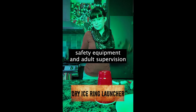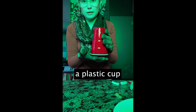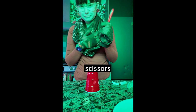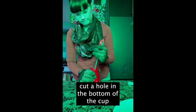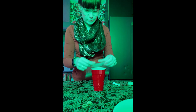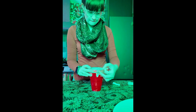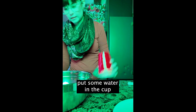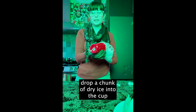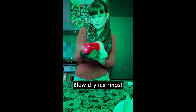Hello! For this experiment we need safety equipment and adult supervision, small pieces of dry ice, a plastic cup, a rubber band, scissors, and a plastic bag. First, cut a hole in the bottom of your cup. Next, stretch the plastic bag over the cup opening and hold it in place with a rubber band. Next, put a little bit of water into the bottom of that cup and put a chunk of dry ice into it. Finally, just blow dry ice rings and have a little fun battle with your friends.